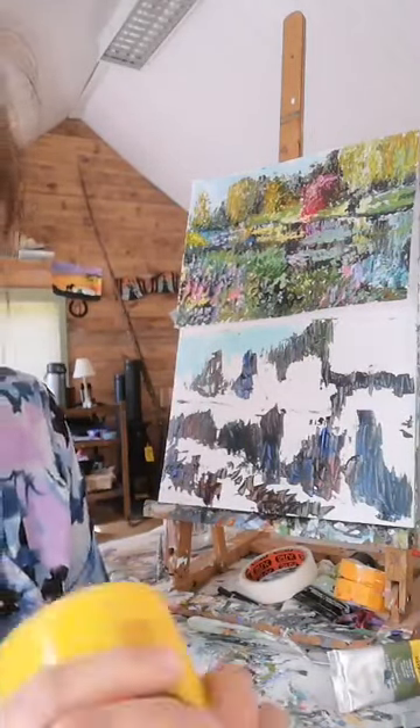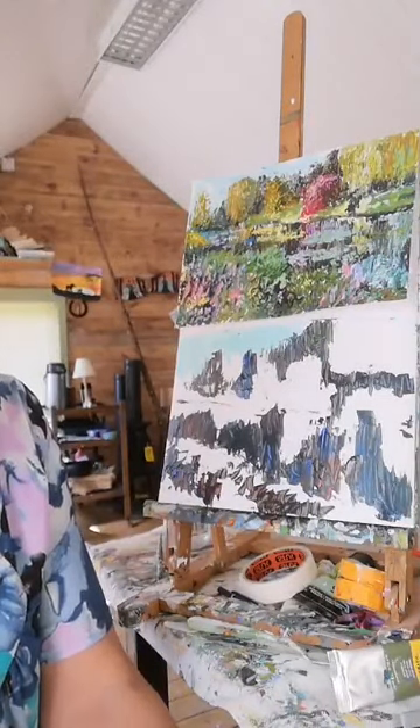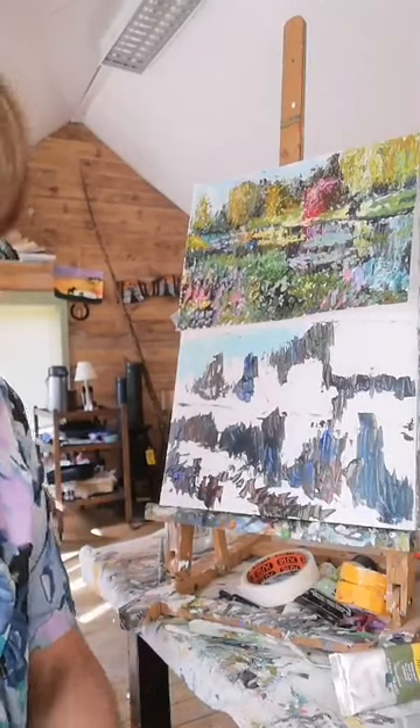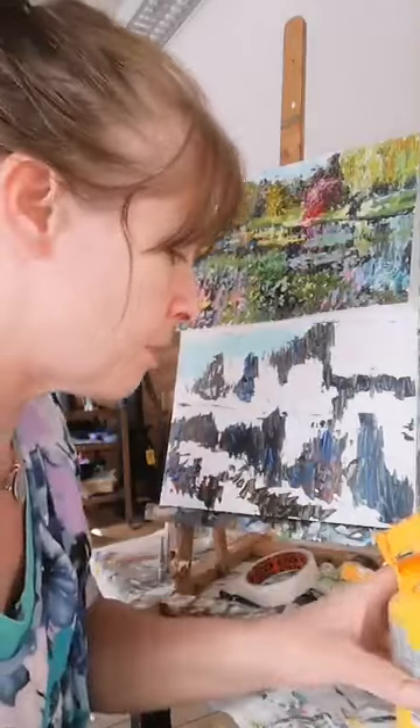I deliberately didn't put it on the tray because it's quite warm in this cabin. Even if you left it out for an hour it'll start to dry up very fast. I want to put a little bit of white - we have that out already - and some yellow ochre. Yellow ochre is a great color for calming down colors - it stops the greens from getting too garish.